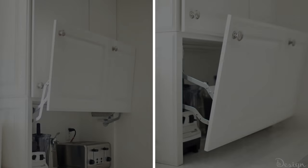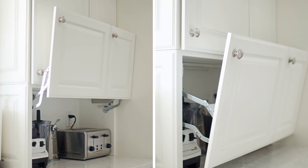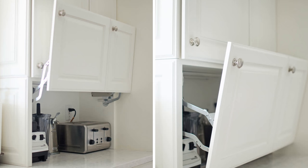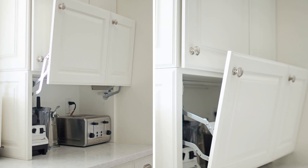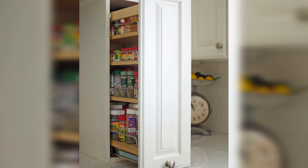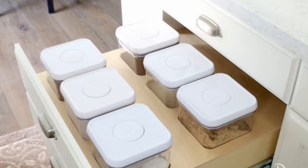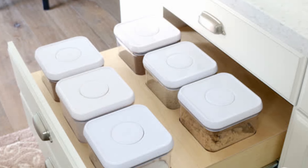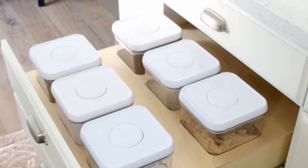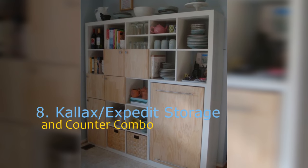Number 9: hidden kitchen storage solutions by Design Dazzle. Nothing screams organization like rows of cabinets and shelves, and while you already have some of that, it is possible to push further with a bunch of hidden storage solutions that keep a lot of stuff out of sight and make your kitchen appear sleeker and neater. This guide itemizes a collection of things done during a kitchen remodel — they're breathtakingly creative and, in addition to their aesthetic value, they also ensure improved accessibility.